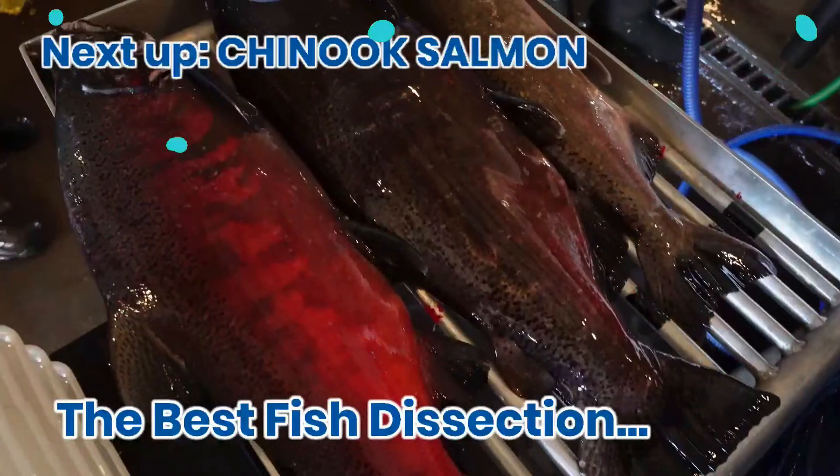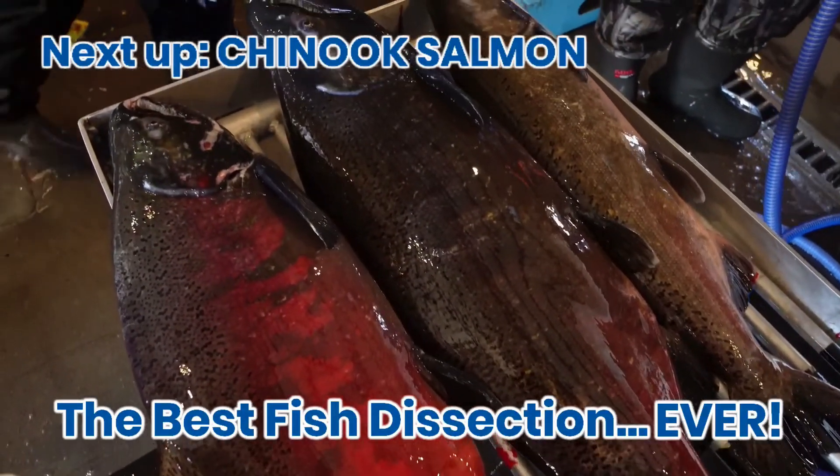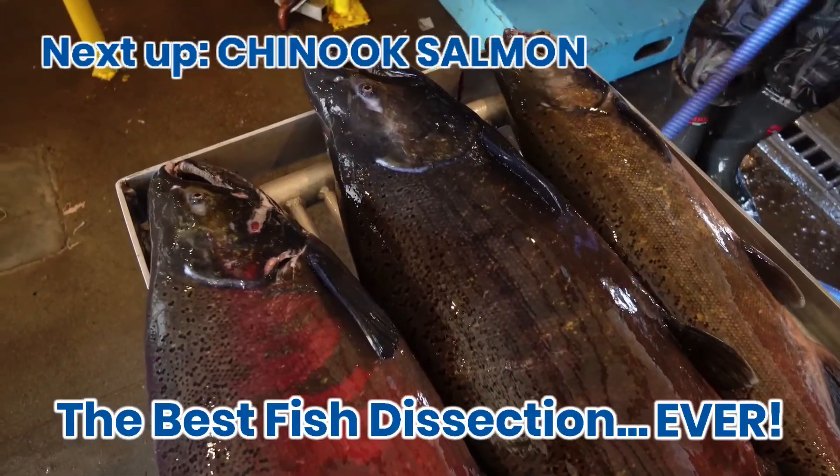For UC Davis Aquaculture, I'm Dr. Jackson Gross, and this has been the Best Fish Dissection Ever.